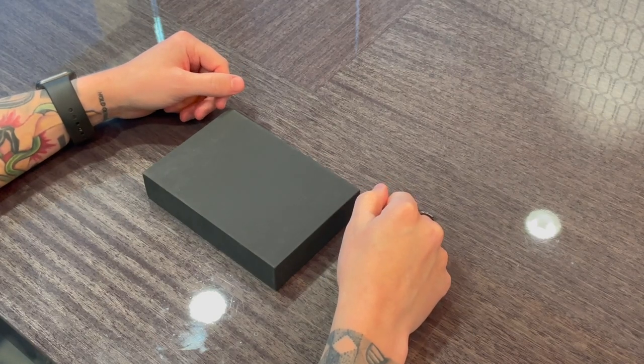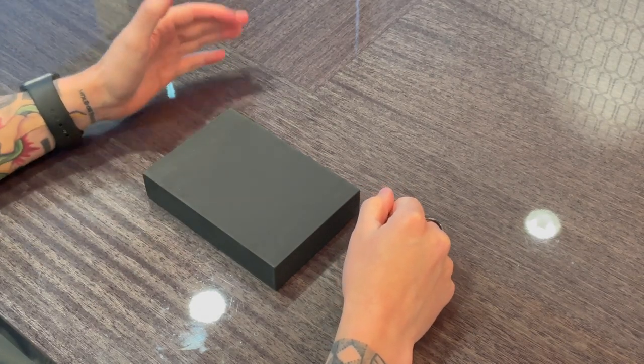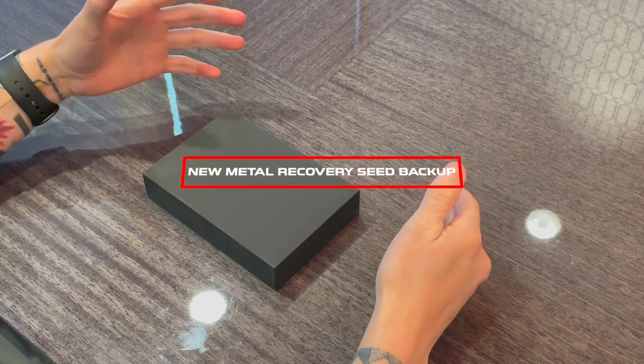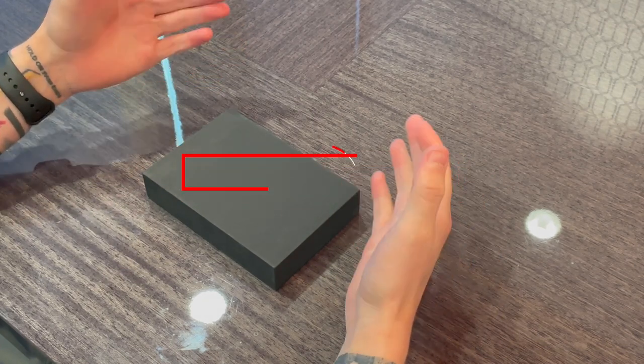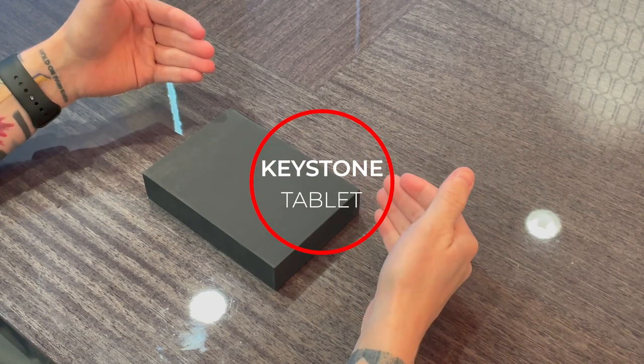What's going on guys? Crypto Renegade here for you. In today's video I'm going to be doing an unboxing of a new metal recovery seed backup called the Keystone Tablet. Stay tuned, you're not going to want to miss this one.